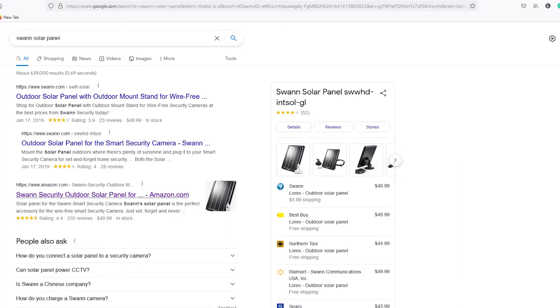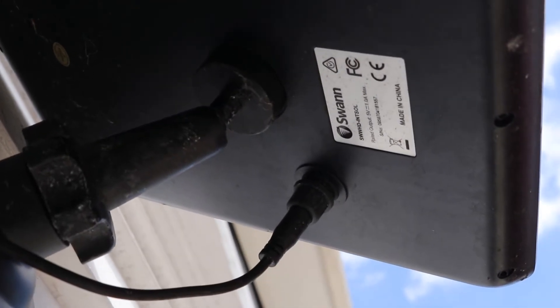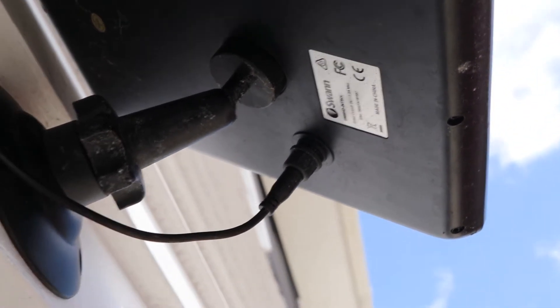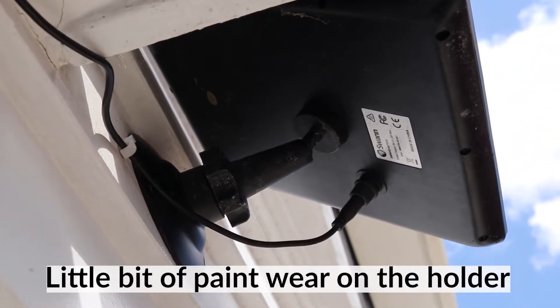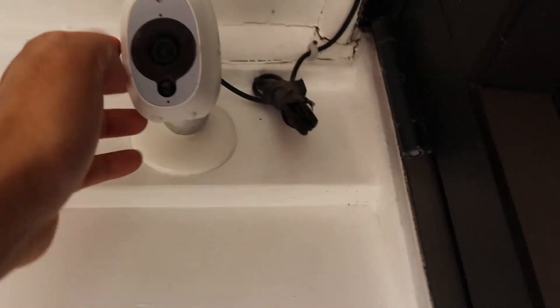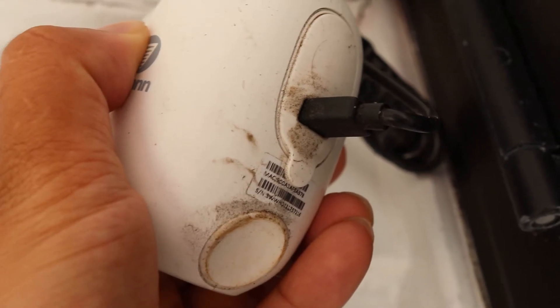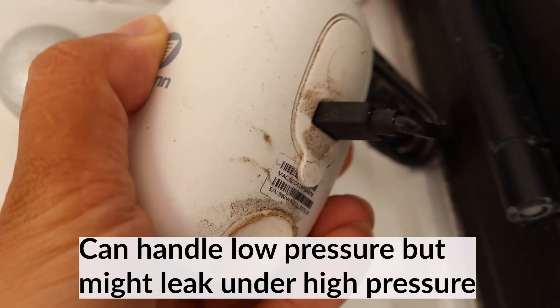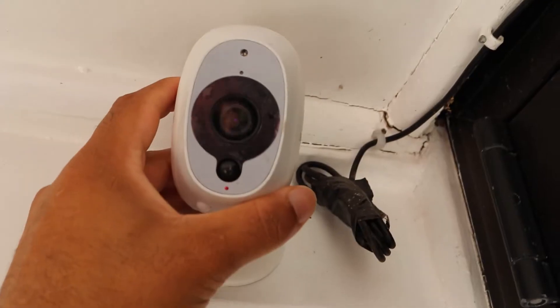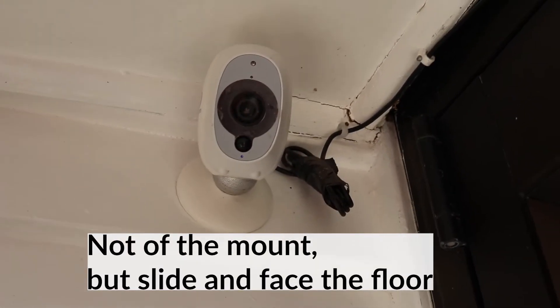Looking at the solar panel, the interesting thing was that one side of the connection was housed with a watertight connection — particularly where the solar panel was. But the other side of the camera doesn't actually have a watertight connection, and what that meant was that you kind of have to put this camera in a covered position. This was the camera we installed in one of the other videos. If you look at the back, you can see how the camera is installed, and the connection between the USB and the camera is not watertight, so it can be prone to leaking if you're not careful.